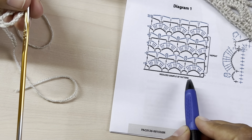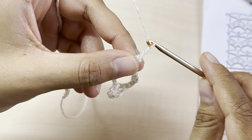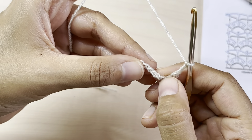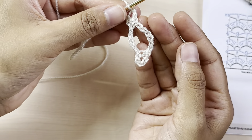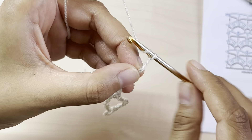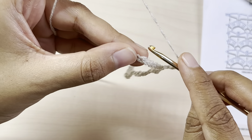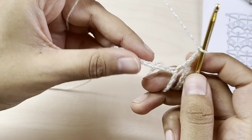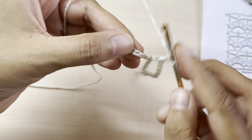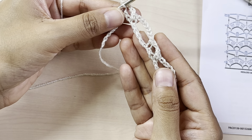Next, chain three, skip two, and into the next chain make a single crochet. Chain three, skip two, and make a single crochet into the next chain. Now just repeat this pattern till the end of the row — chain seven, skip five, single crochet into the next chain, chain three, skip two, and make a single crochet — until you have two chains left.